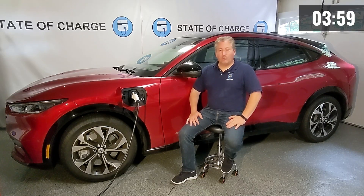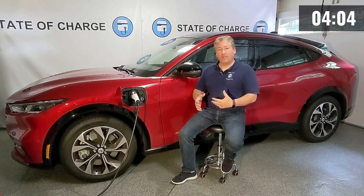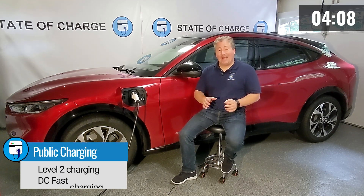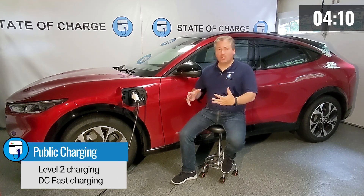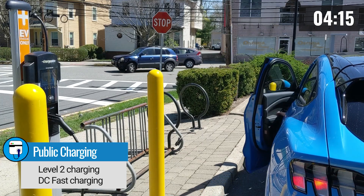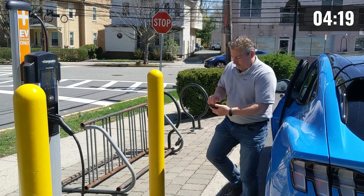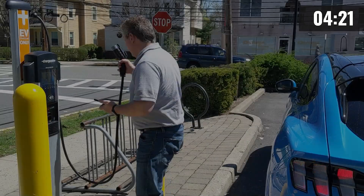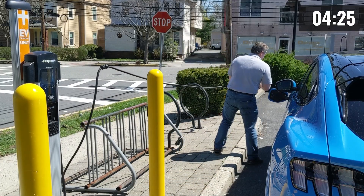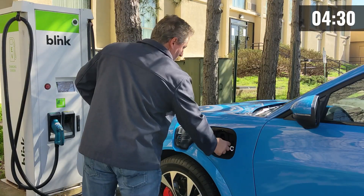Now that we've covered home charging, let's talk about public charging. With home charging we talked about level one and level two. With public charging it's mostly level two and DC fast charging — sometimes called level three, but the proper term is DC fast charging. Public level two chargers will deliver about the same power as Ford's mobile connector, giving you somewhere between 22 and 25 miles of range per hour.